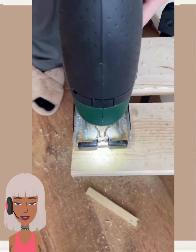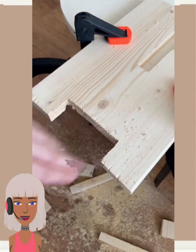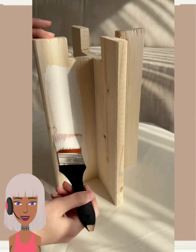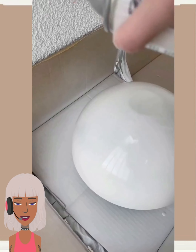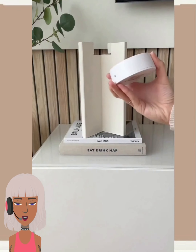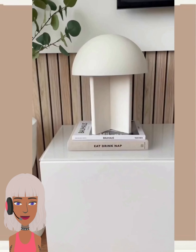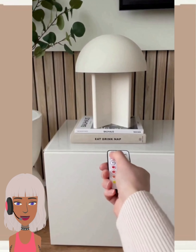So here we have a DIY featuring some wood — looks like they're making some kind of stand. Oh, they're making a lamp! As soon as I saw the bowl I knew it was one of those lamps. The mushroom style lamp — oh, I really like the shape of this. Wow, very creative and something different from what we typically see, so I love that.